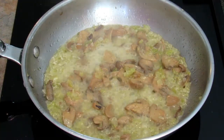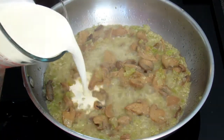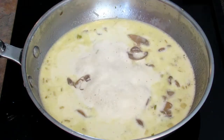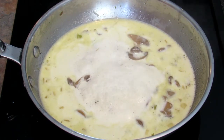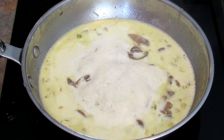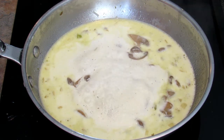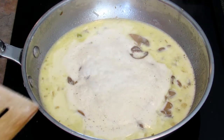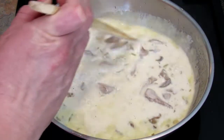The liquid has reduced to about half and now I'm going to add the cream. At this point you want to bring it back to the boil, then turn the heat down and cook it until it's reduced and thickened. You're basically making a cream of mushroom soup. Stir it often and make sure it doesn't boil over.